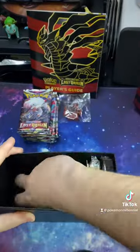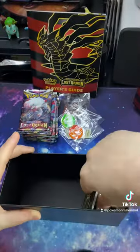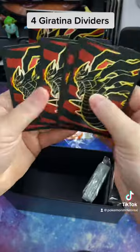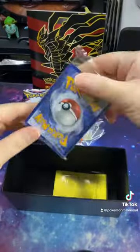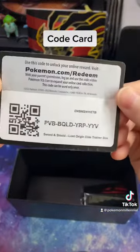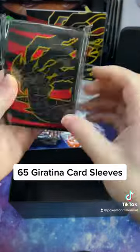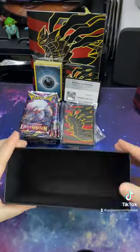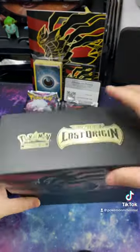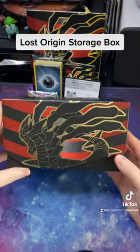Damage counter dice, V-Star acrylic marker, acrylic condition markers, four Giratina dividers, 45 energy cards, the code card, and 65 Giratina card sleeves. And of course one lovely Lost Origin box for storing everything in.